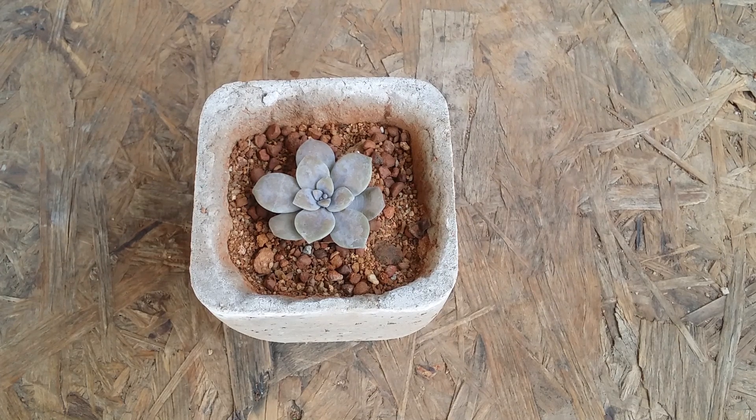Right now this is in a very small condition and is in indirect bright light trying to recover. As it starts to grow and put out its colors, I will definitely keep you guys updated. It's a pretty simple succulent to grow because it is a natural species — it can handle a lot of different environments and climates provided you give it the basic care requirements.